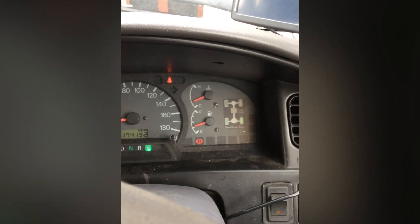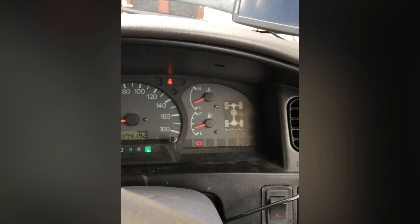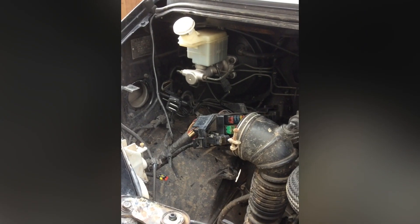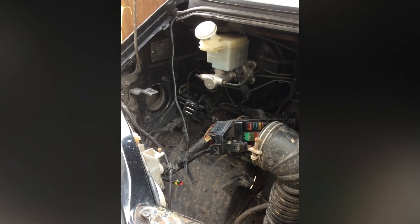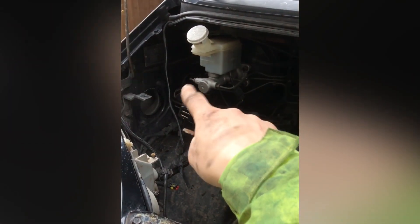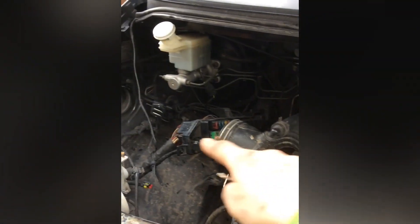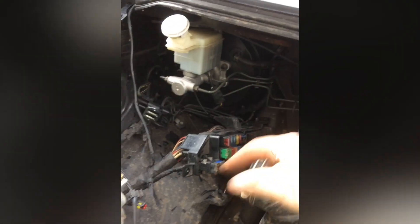It takes about 15 minutes and you just need a 10mm socket. Now it's just a matter of putting everything back as it was. The vacuum solenoid back on — is the vacuum solenoid back on? Yeah. The fusebox and the airbox — that's about it.